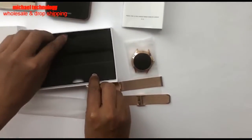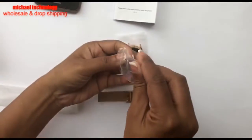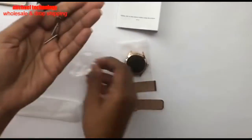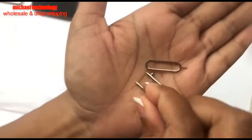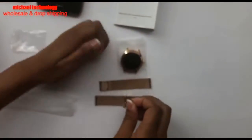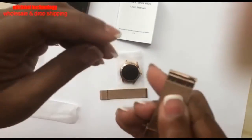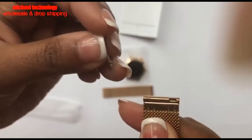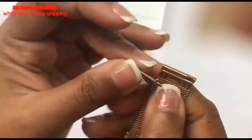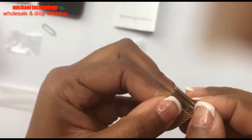There are three pins that come with it. One and two for the two sides, and one is to adjust. On the band you have a knob and a slit, and that knob needs to fit into the slit. We're going to put that pin inside to fit in that slit.